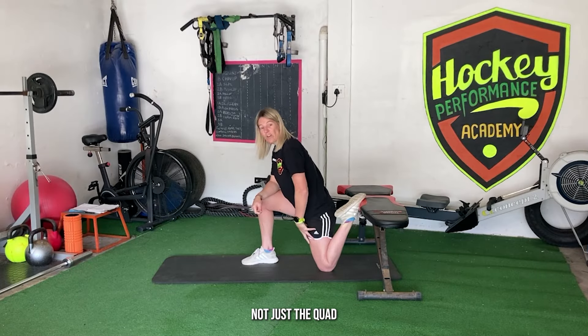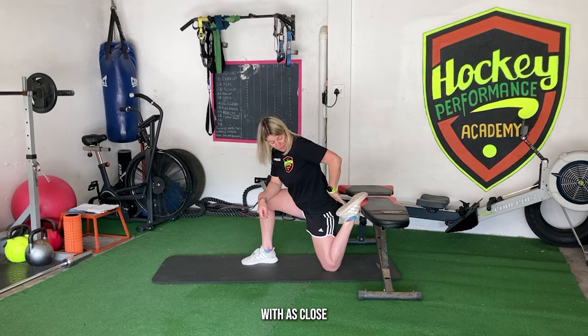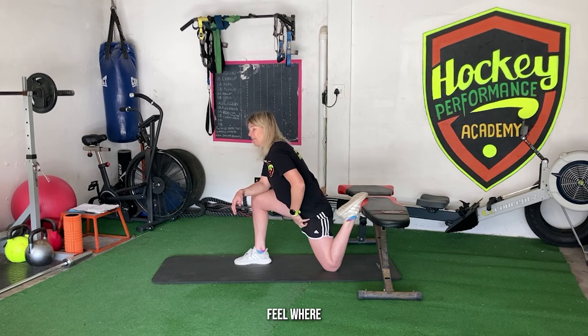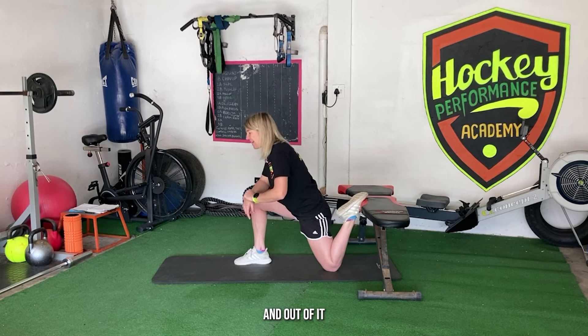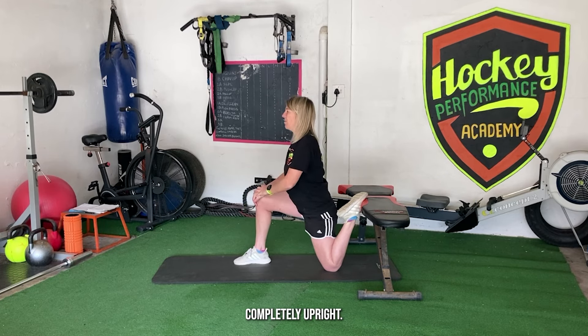The couch stretch is a great exercise for releasing not just the quad but also through the hip flexors. Get your knee almost perpendicular to the ground, as close to a wall, bench, or sofa as you can, and get the foot rested with your knee as far back to the wall as possible. Lean forward on the front leg and feel where you can feel it. As it eases, start to come more upright. You typically want to do this when you're warmer — after sessions or in active recovery. The goal is to come completely upright, really pushing the hip forward.